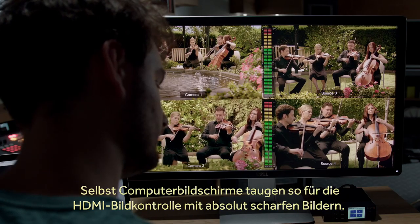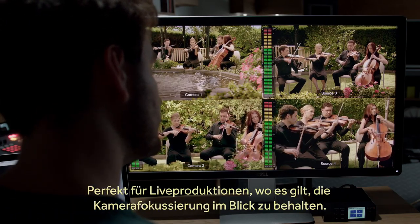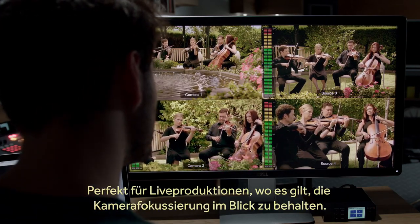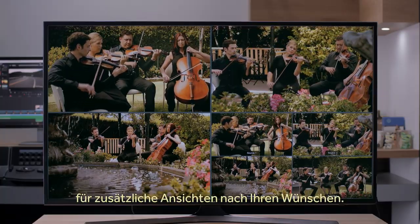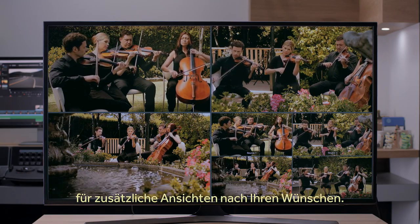You can even use a computer display for HDMI monitoring, and the images are so sharp it's perfect for live production where you need to keep track of camera focus. What's also a nice trick is you can plug one Multiview into another and create extra views in any custom arrangement you need.